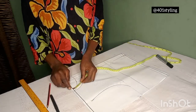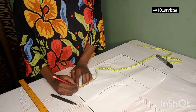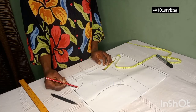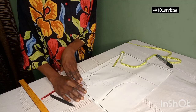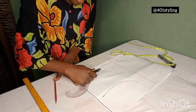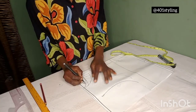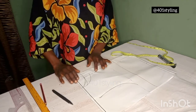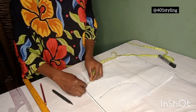Now, to create the outer neck: from your neck, you come down by one inch and connect to the former back neckline. Let me take it once again — from your shoulder, from that neck width, you come down by one inch and connect to the former back neckline.